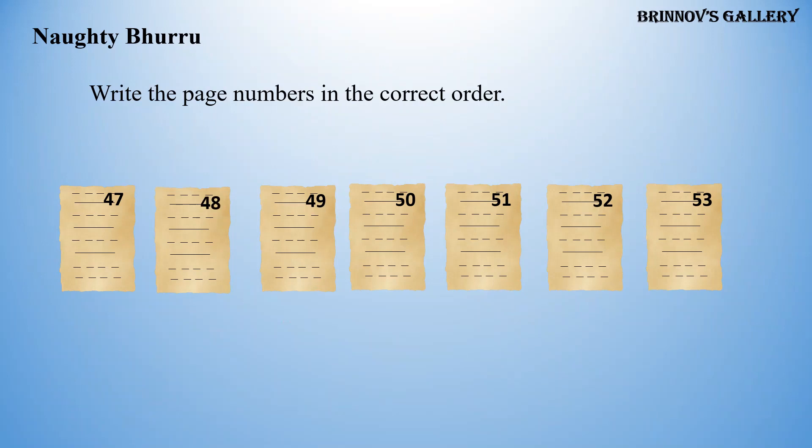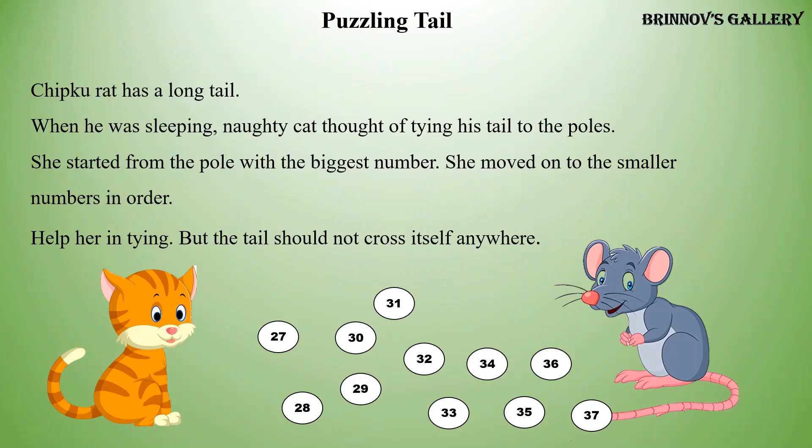Continuing the page numbers in order: 53, 54, 55.